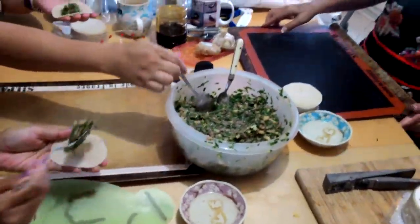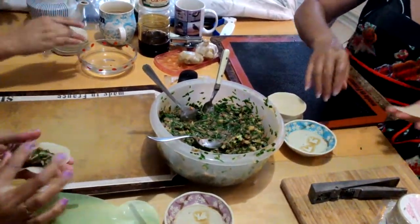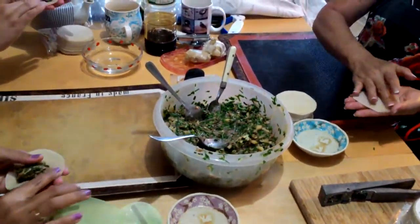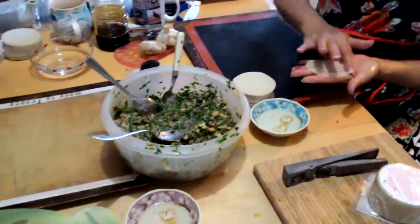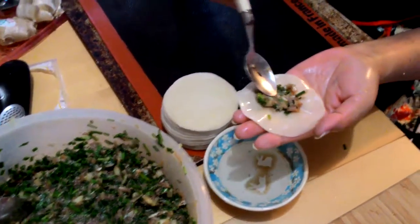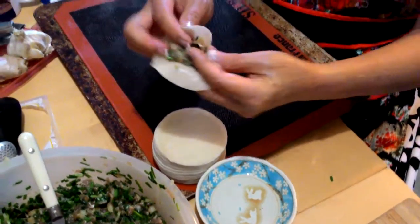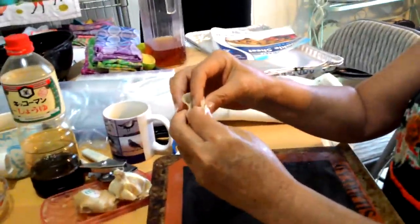This is how to make gyoza once the filling is already made and you have pre-made skins. You put water all the way around the rim of each gyoza skin and you put a dab right in the middle — actually, it goes on the side. Then using your thumb and forefinger, you pleat once, twice, three, and four times like this.